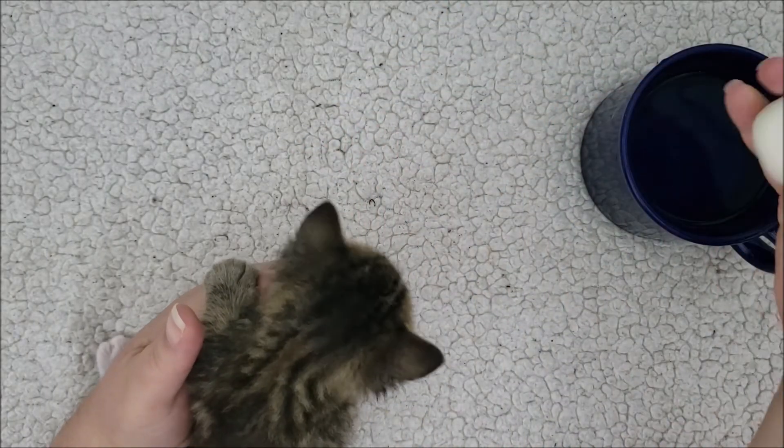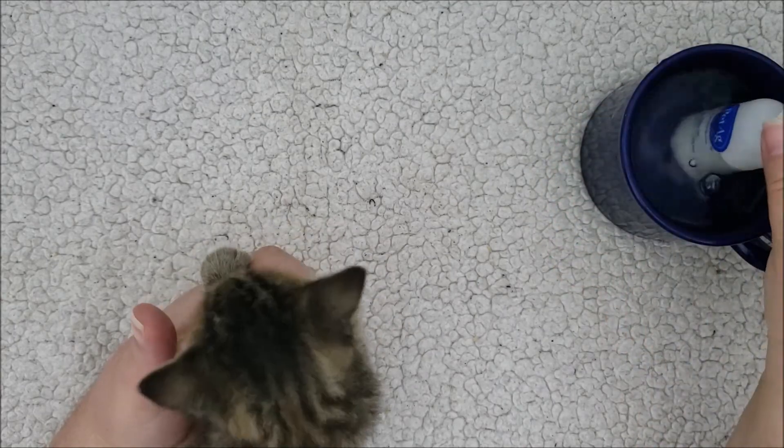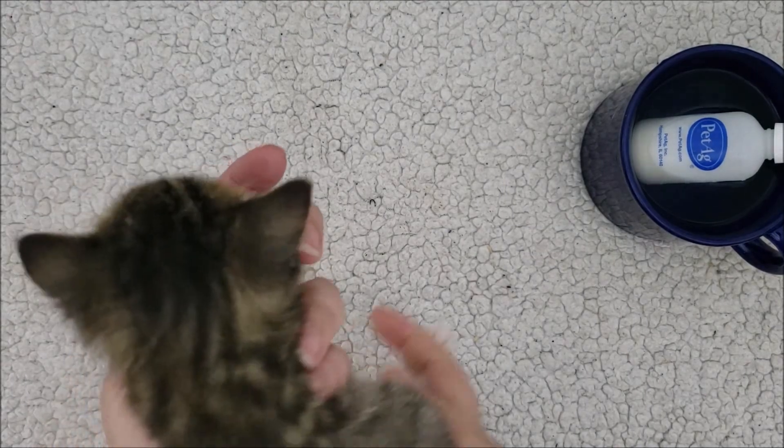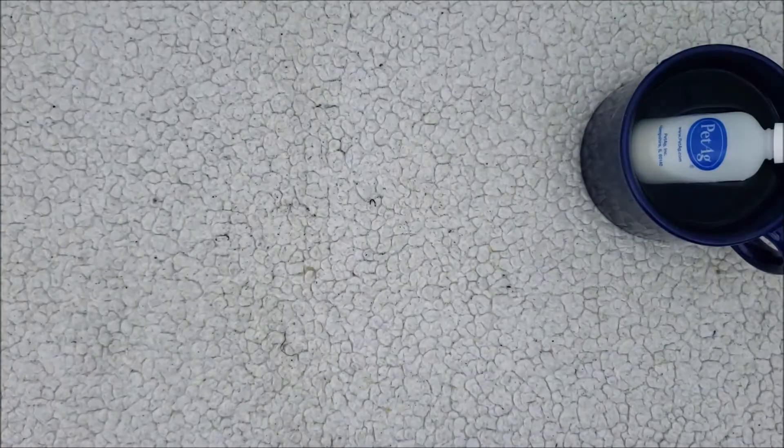She's done — she finished all on her own. I put the bottle back in the cup to keep it warm, and the next kitten can continue from there. Here's her cute little face — she's adorable.